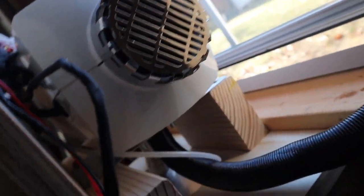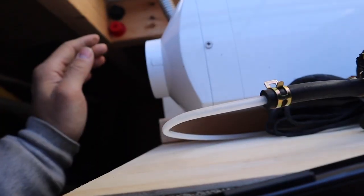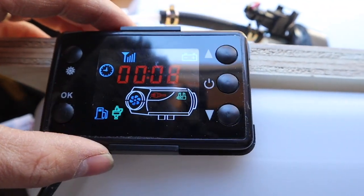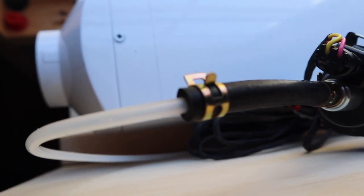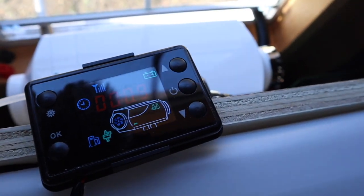Let's double check to make sure none of these connections are leaking. Everything looks good. It has been eight minutes since turn-on, and there are still a lot of air bubbles. They are coming faster and faster. It is now nine minutes.